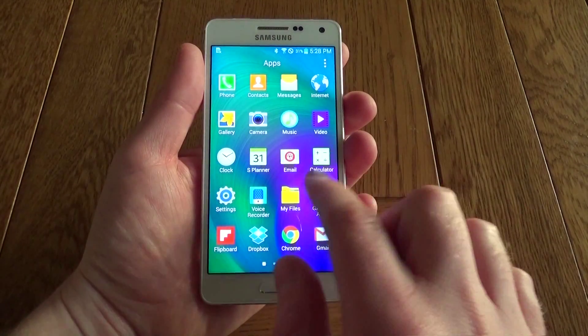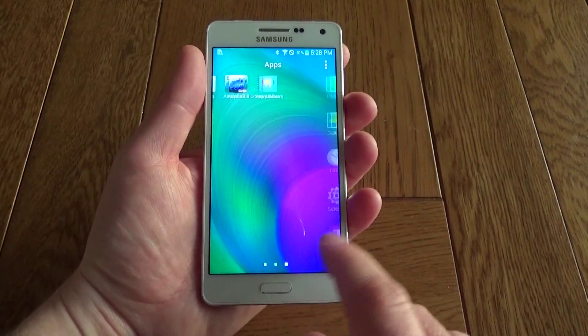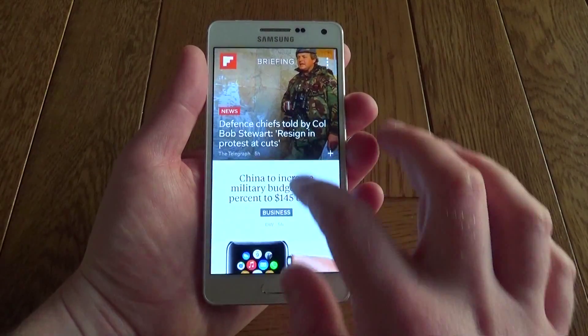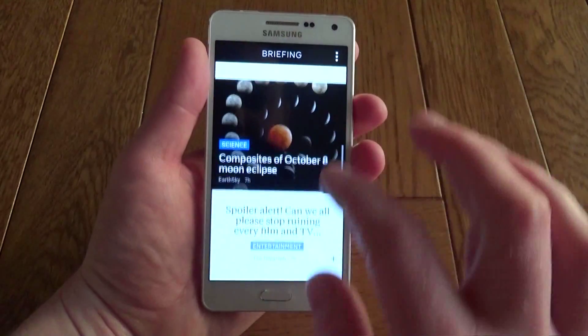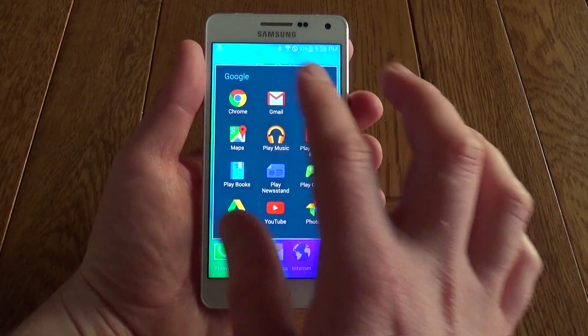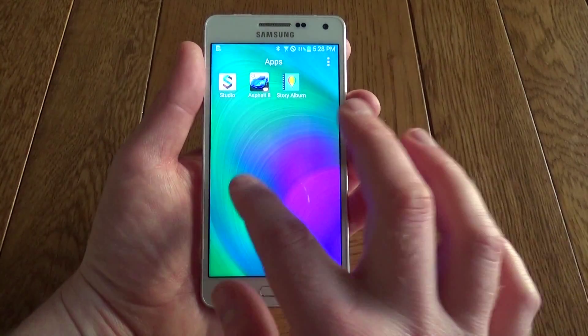The phone itself is very nippy through the menu — as you can see here there's no lag as I'm zipping through. The screen's very nice and bright, you can see the colours are very vibrant. It comes pre-installed with a range of apps including Flipboard. So when you scroll all the way to one side, Flipboard comes up. It also has all the Google apps pre-installed as well, and you also get access to the Samsung App Store.